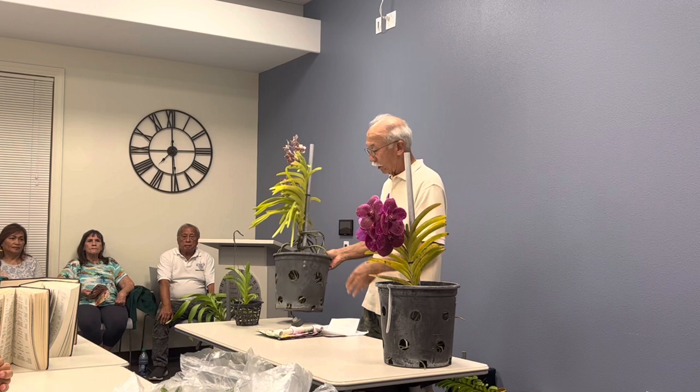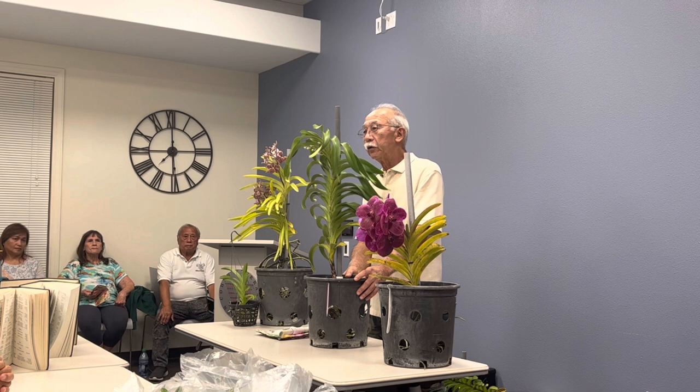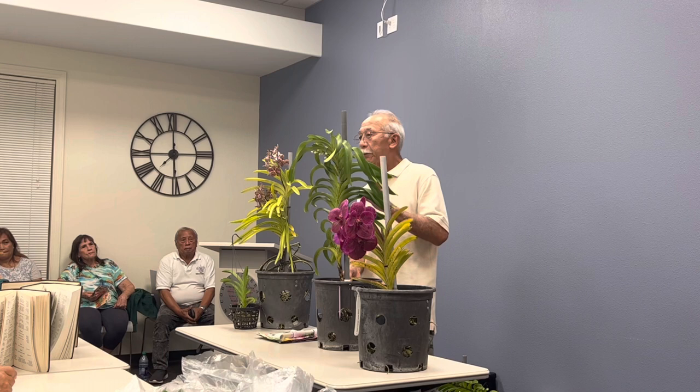This particular Vanda luzonica — if you try to grow it at anything more than about 50% shade, it'll get dark black splotches burned on it. This other vanda, Garnet Beauty, is more tolerant of light, even though they're still both strap-leaf vandas. The Luzonica is less tolerant of high light.